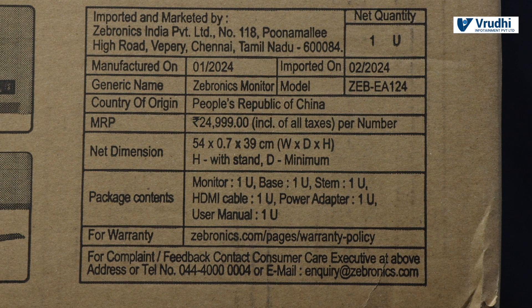Dimensions are given in WDH: 54 x 0.7 x 39 cm. The package contains one monitor, base, one stem, one HDMI cable, power adapter, and one user manual. For warranty, you can go to the Zebronics website slash page slash warranty policy. For complaints, there is a Zebronics email ID and customer care number.